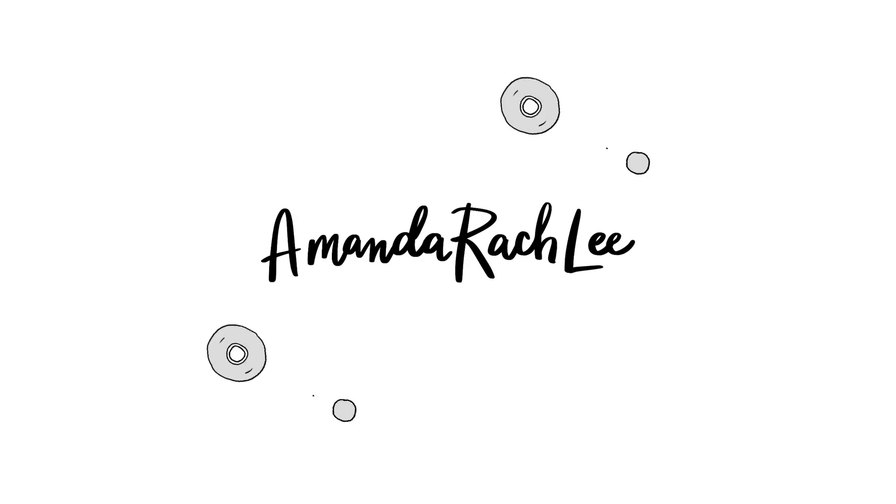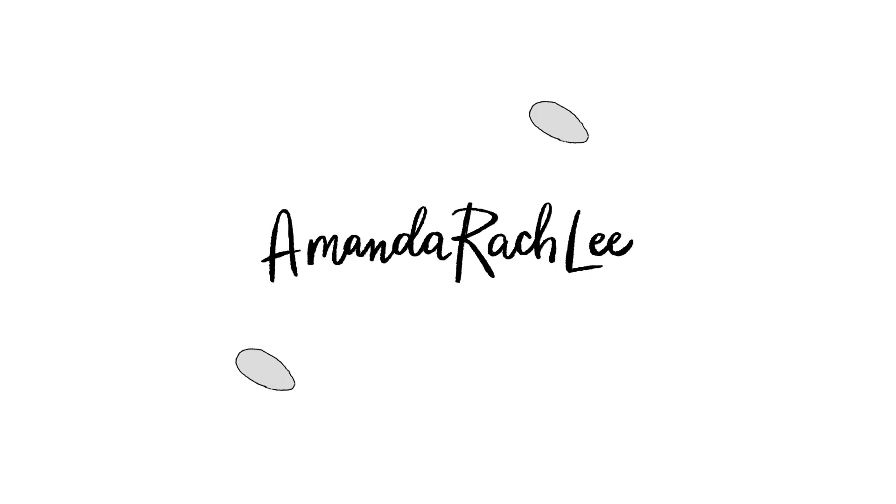All right, students, listen up. Professor Amanda is here. Hey everyone, it's Amanda. Welcome back to my channel. For today, we are sitting down and doing a doodle tutorial. I actually haven't done one of these more in-depth doodle videos in a while.